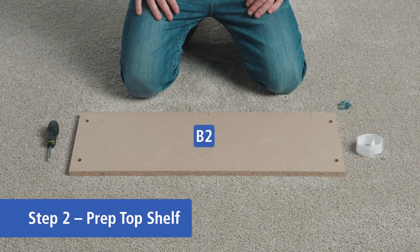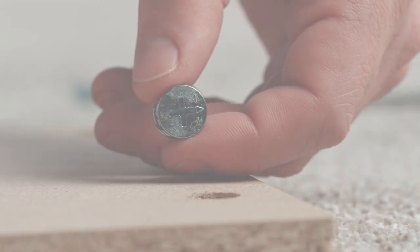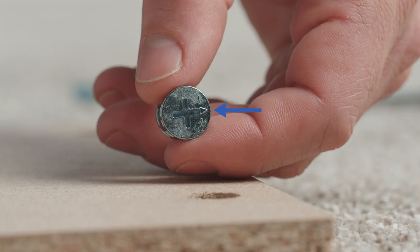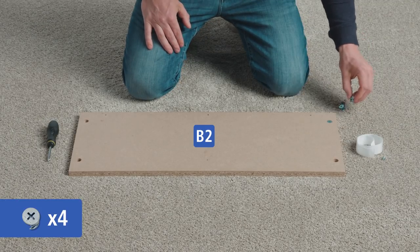Lay out one of the two part B2s with the holes facing up. The cam locks have an arrow that should be pointed in the same direction as the hole on the side of the shelf. This is the unlocked position.